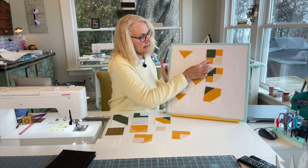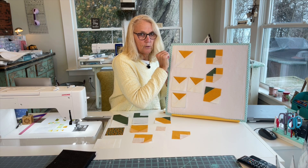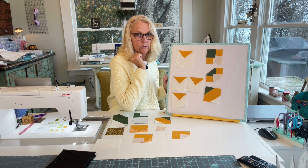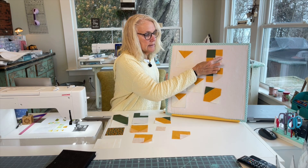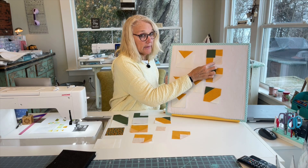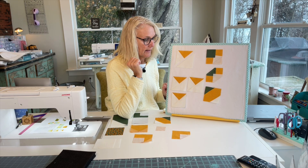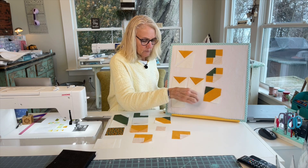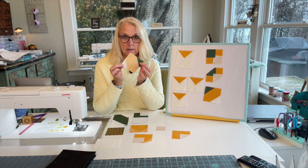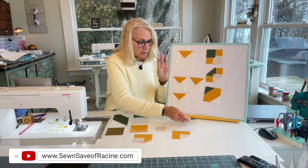Now make this next block. Take the three and a half inch little thatched gold fabric and put a green square on one corner and a cream square on the other corner. Draw your lines diagonally through those two small squares, stitch on the line, and then trim a quarter of an inch from each stitching line. Press toward your outside little triangles. Make four of these.